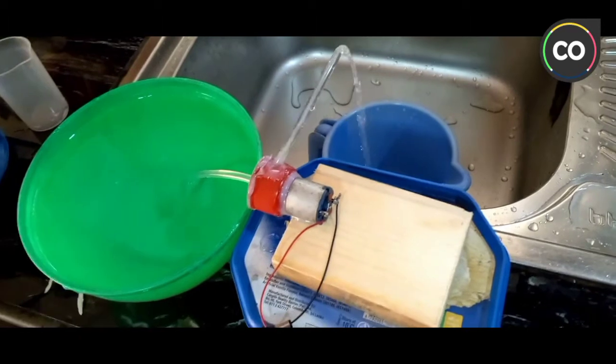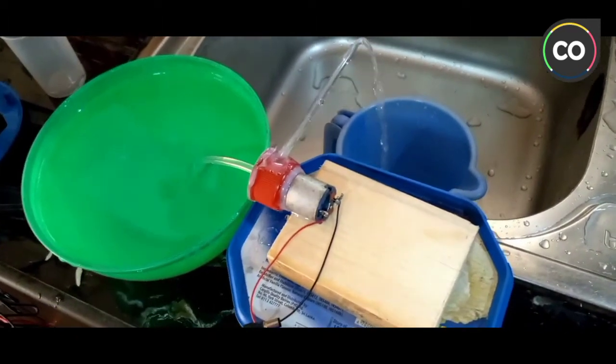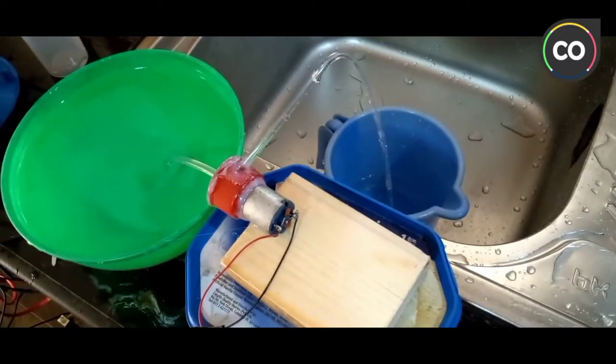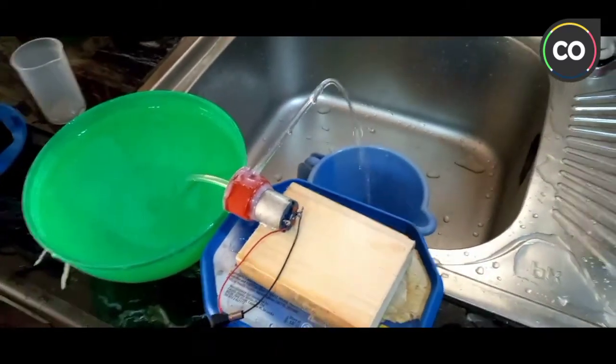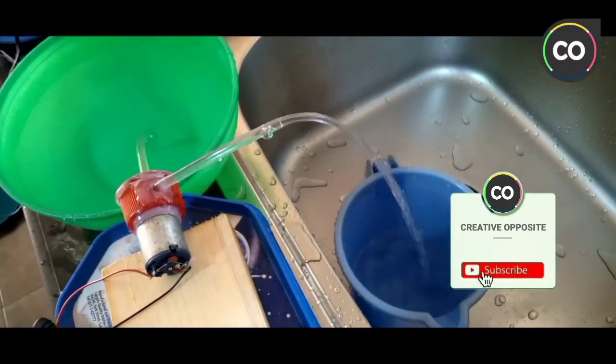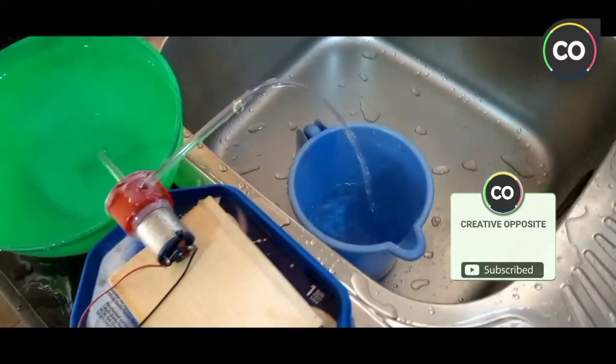This is the DC Mini Submersible Water Pump. If you are interested in this video, please subscribe, like, comment, and share.